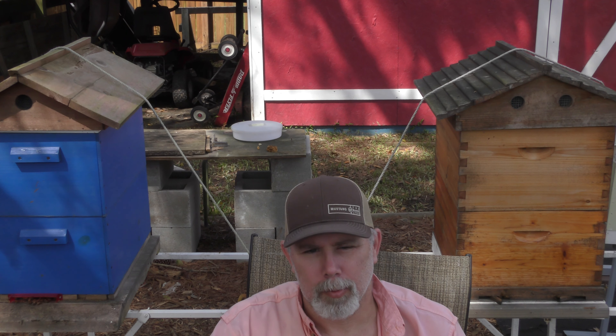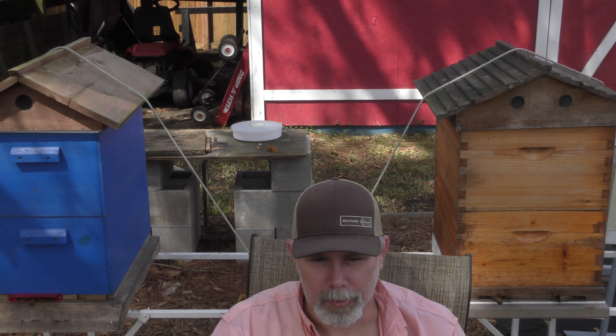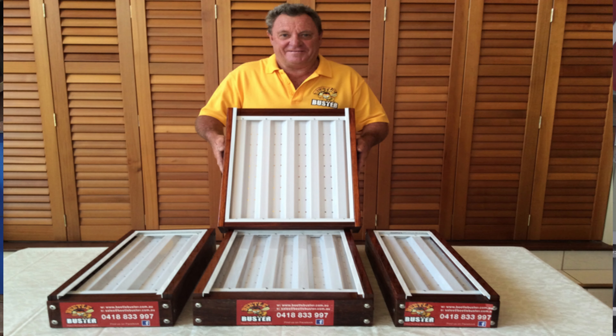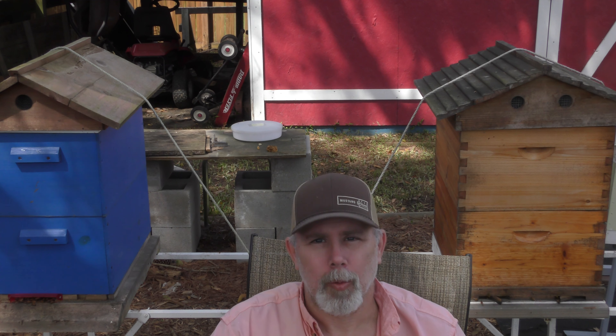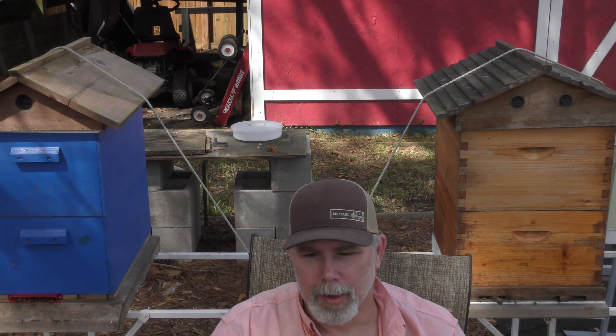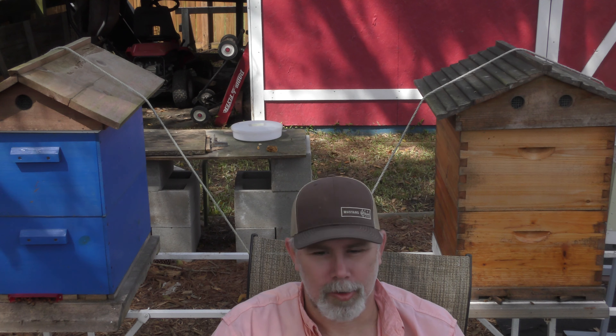Bruce Wallace of Beetle Buster Baseboards and Bud Willis of Bud's Bees had teamed up together for a prize — one of the Beetle Buster Baseboards and an OA vaporizer that Bud Willis makes. They did a giveaway and I won it. I'm very happy about that.